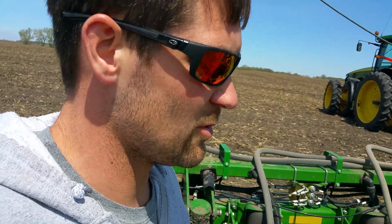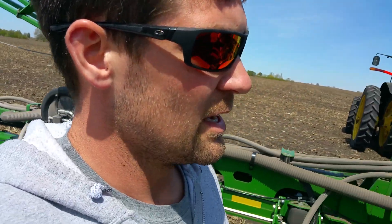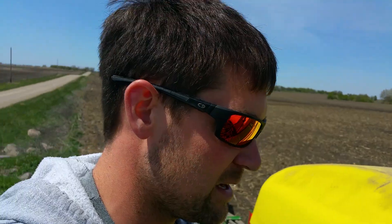We finished planting corn and we've had a couple of nice days here. We've been going pretty good on the beans, which is good because it sounds like we've got some rain coming up early next week. So hopefully by the end of today we'll have a good 600 or maybe 650 acres of beans in.